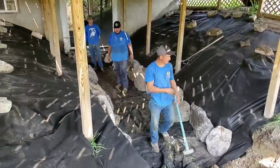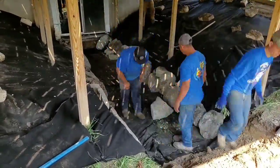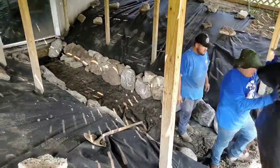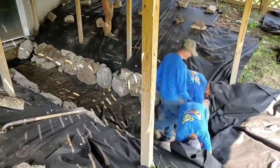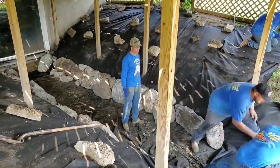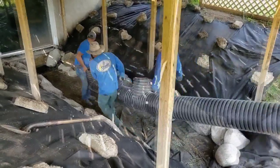The guys are retaining all this dirt so we don't end up with a mudslide during the rainy season. We just dug out a big giant hole, and that's exactly what would have happened if we didn't bring in all these boulders to retain all that earth and soil.